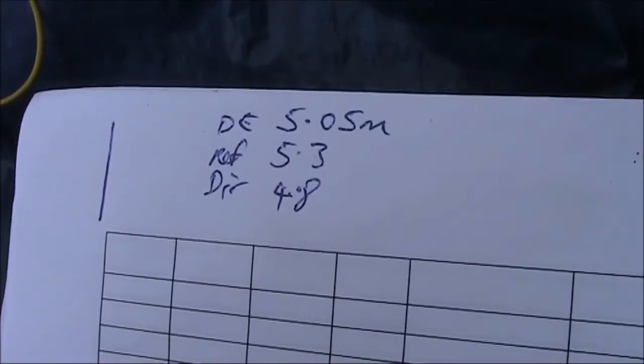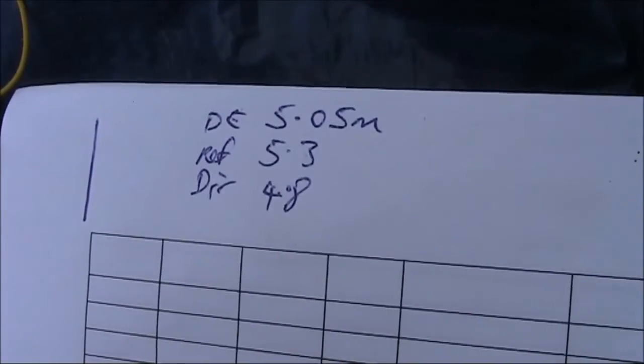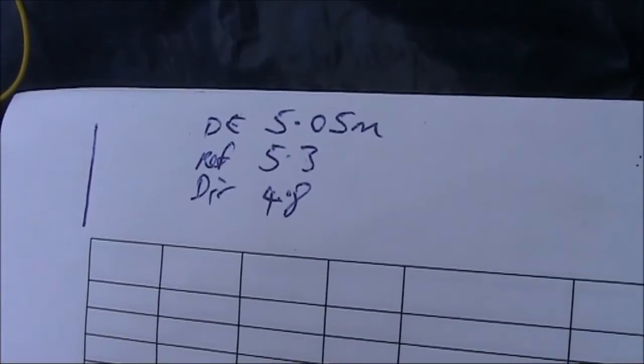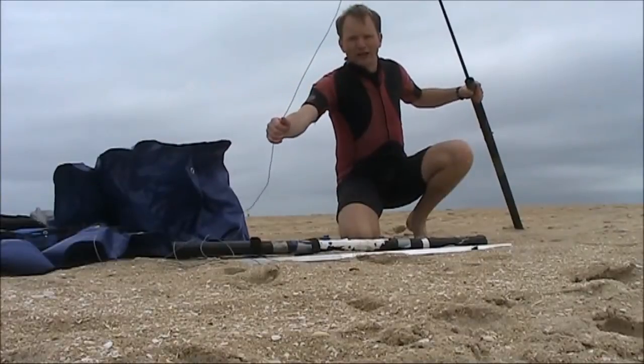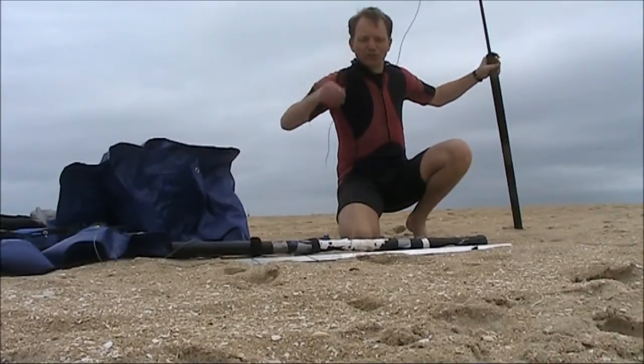The dimensions I'm going to try are a bit over five metres for the driven element and 5.3 metres for the reflector, or if I want to try a director instead, 4.8 metres. The driven element dimensions aren't so critical as I'll be using an antenna coupling unit. Here's the driven element, vertically polarized, and here's five metres of thin insulated wire.